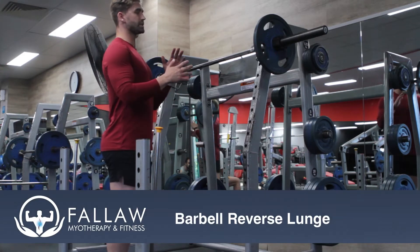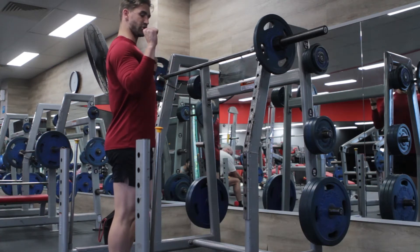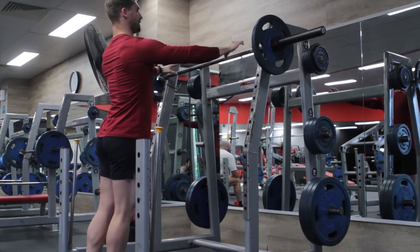So we've got the barbell reverse lunge. Similar thing to the squat — we have tension through our upper body, imagining that we are a can of drink and we're trying to keep tension throughout the entire body as we do it, because it is a full body movement. So same thing, make sure everything's even.